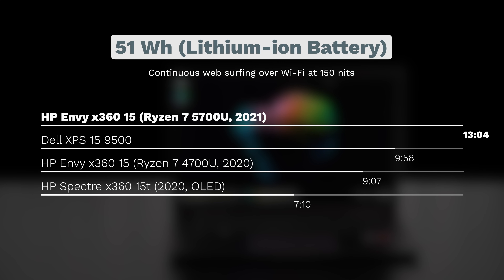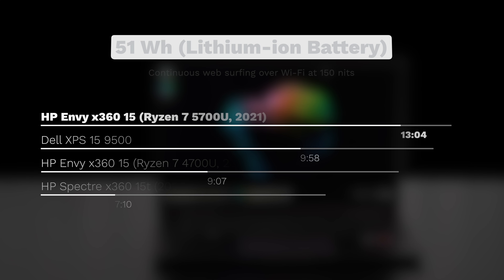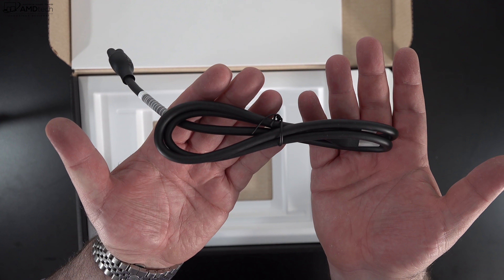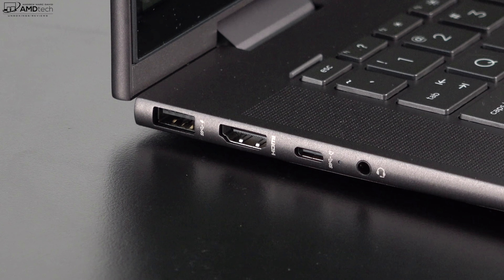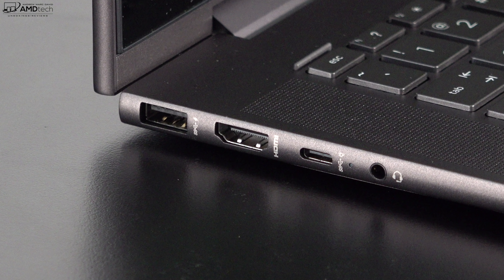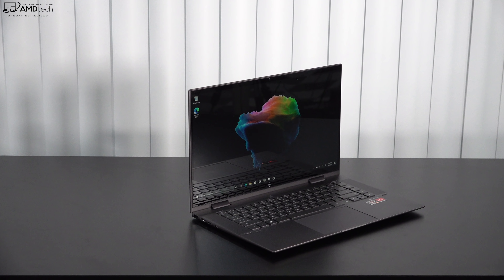Battery life showed a big improvement: the ENVY x360 15 for 2021 achieved 13 hours and 4 minutes on my continuous web surfing test over Wi-Fi at 150 nits — significantly better than the 9 hours and 7 minutes from the 2020 model. HP supplies a 65-watt power adapter using a barrel-pin connector that provides a full charge in about an hour and a half, and you can also charge via USB-C.